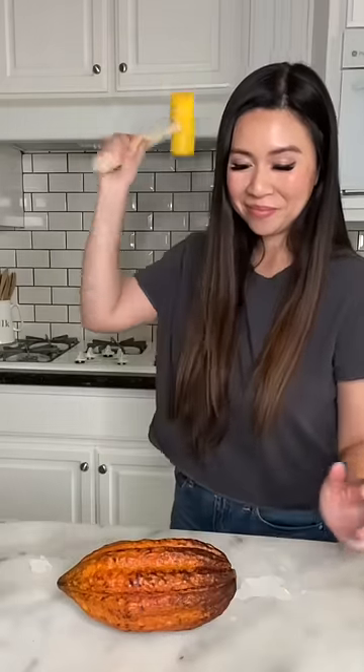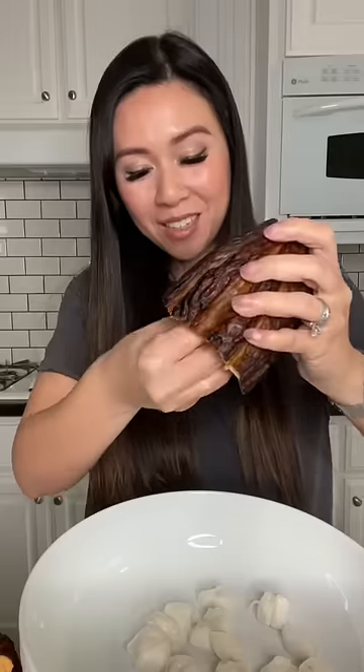Are you ready? Let's make milk chocolate. Remember, you can actually eat these.